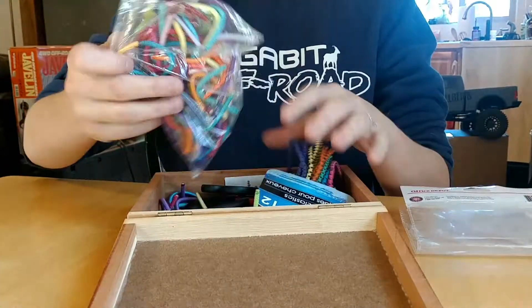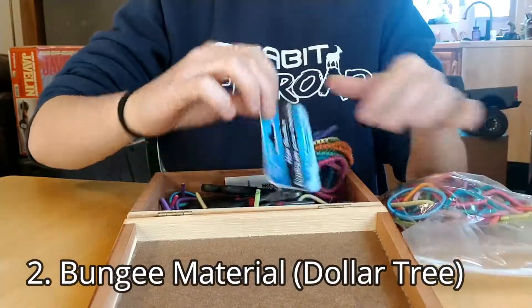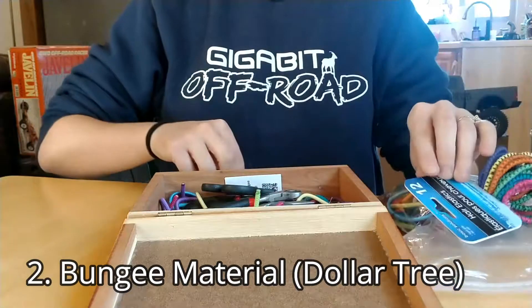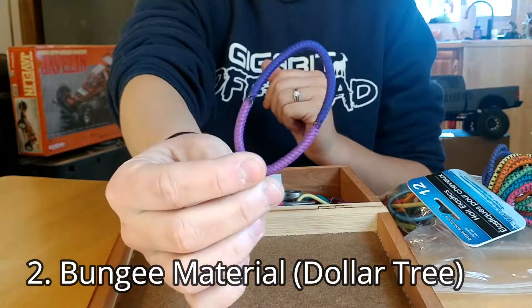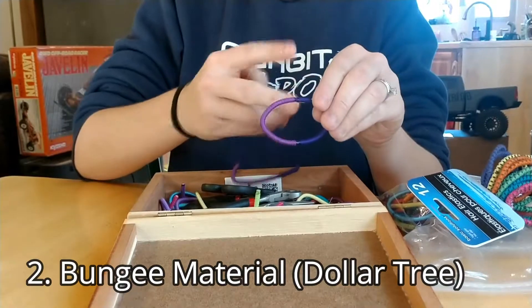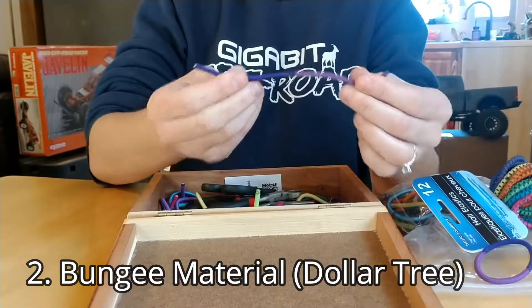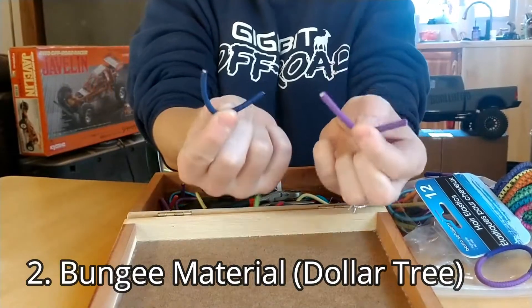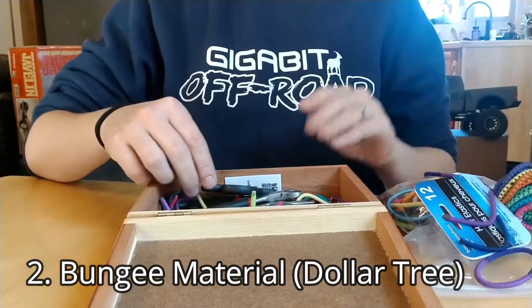The only other material you need is the bungee material itself. We just go to Dollar Tree — it's a super cost-effective way to source your materials. They have several different kinds, including ones with rubber through them, but our favorite are the two-toned ones. You can actually get two bungee cords out of every rubber band. We prefer the two-toned ones because you get two different colors and the elastic has a nice stretch.